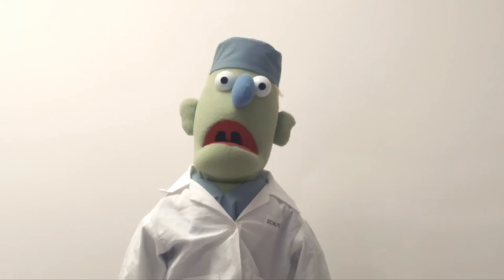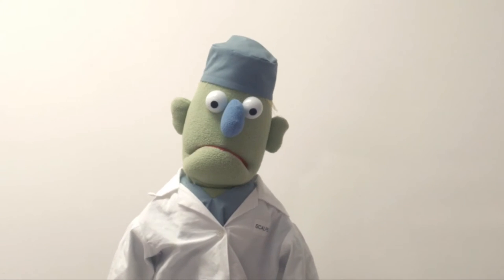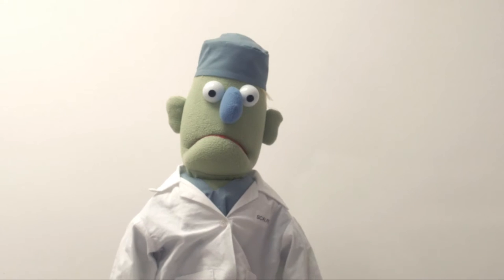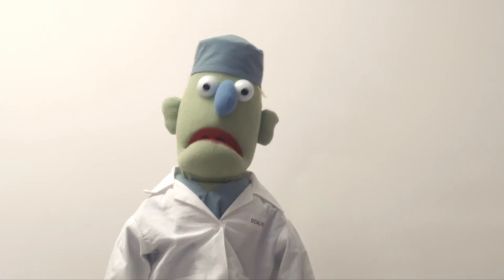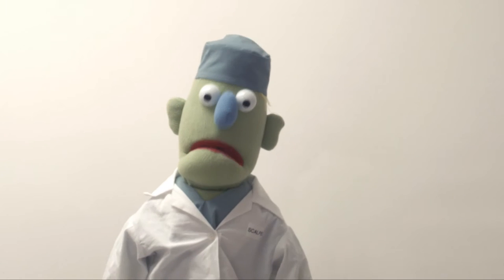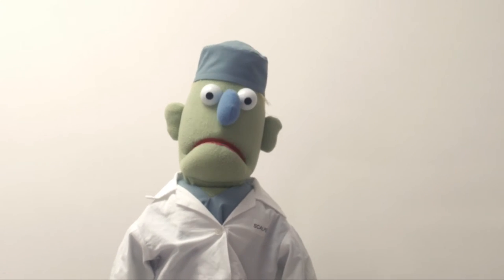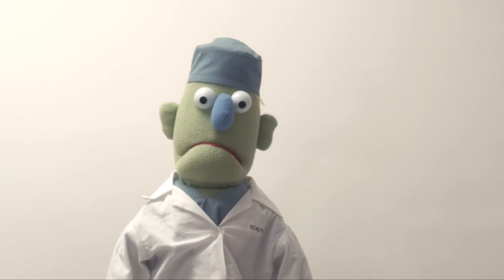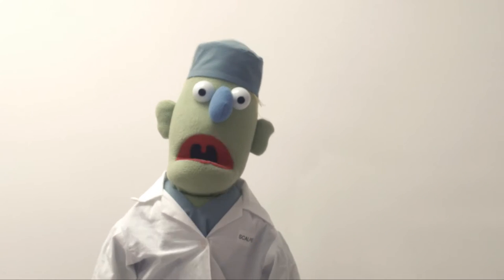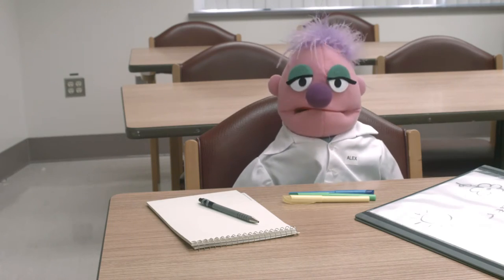Welcome to another lecture in Dr. Scalpel's Guide to Surgery. We've talked about incisions, exposure, and bleeding. Today we're going to look at some of the moves you can make when you're in the operative field and how to handle the tissues of the body. Are you ready to operate, Alex? Yes indeed, Dr. Scalpel.